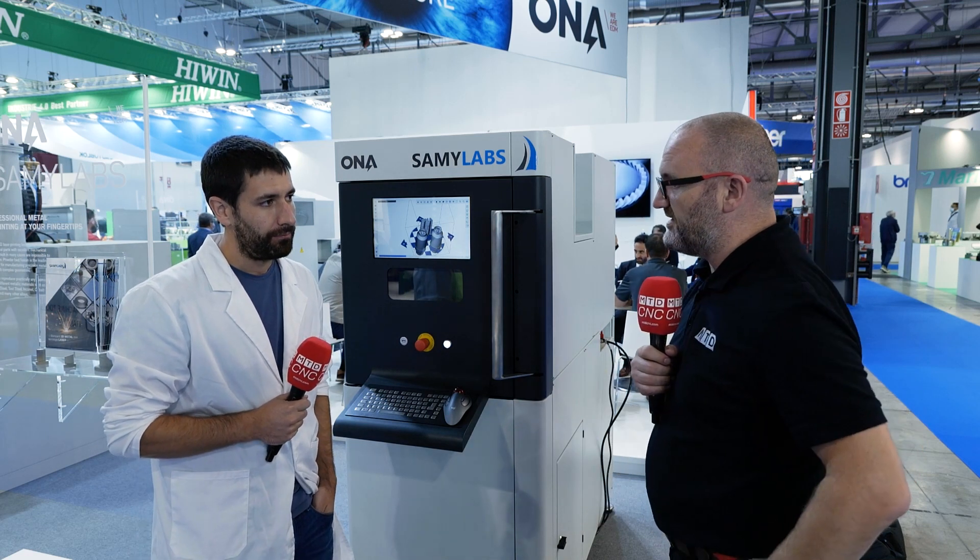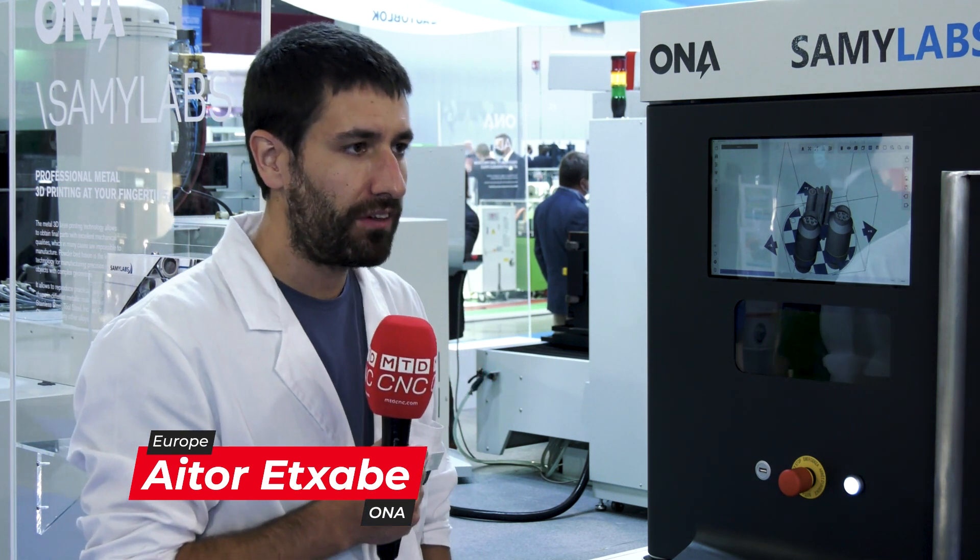Can you just tell us what the technology is? There are so many different technologies in metal 3D printing. They differ from each other in the heat source and the material that you're using to print, and the state of the material. In this case, we are using powder and the heat source is a laser. So that's why this is the powder bed laser beam fusion machine — it's maybe the most common technology in 3D printing.